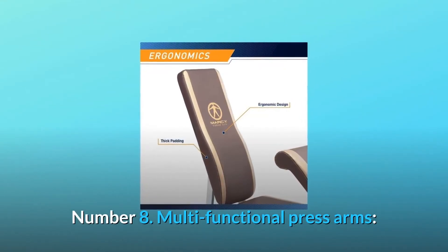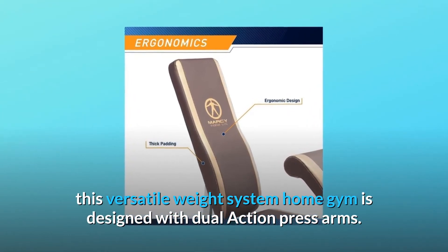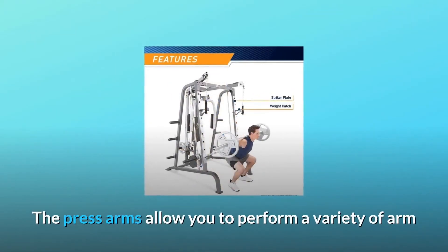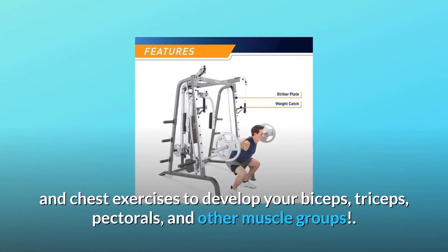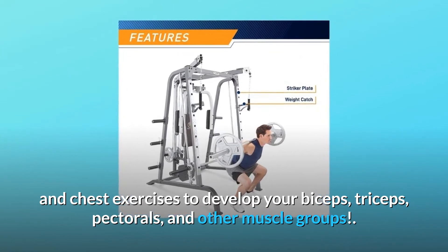Number 8: Multifunctional Press Arms. This versatile weight system home gym is designed with dual-action press arms. The press arms allow you to perform a variety of arm and chest exercises to develop your biceps, triceps, pectorals, and other muscle groups.